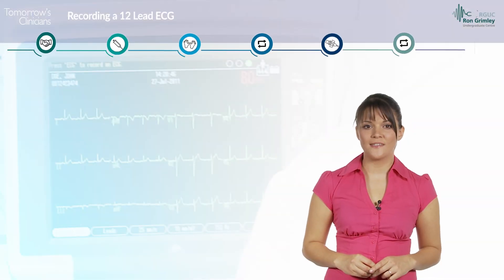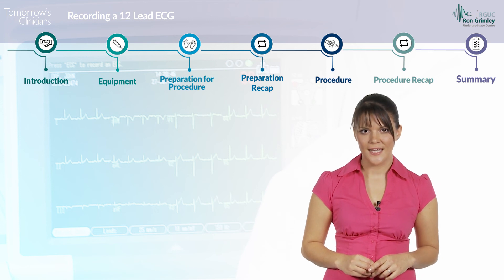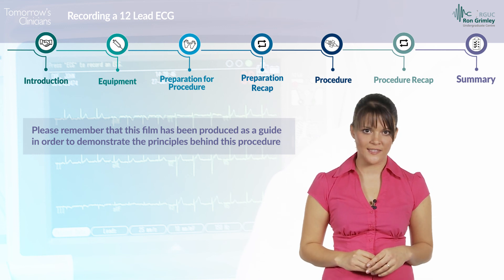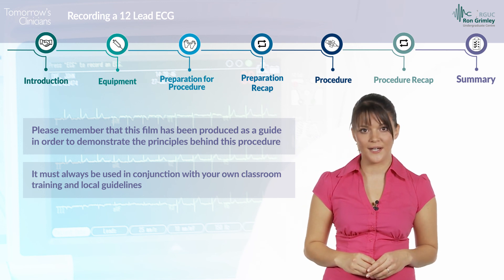I hope that this film has given you an insight into the procedure of recording a 12-lead ECG. Please remember that this film has been produced as a guide in order to demonstrate the principles behind this procedure and must always be used in conjunction with your own classroom training and local guidelines.